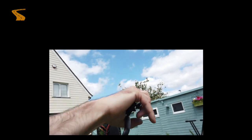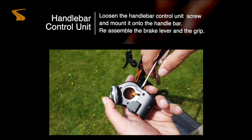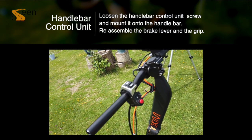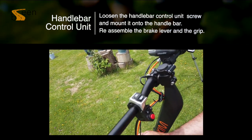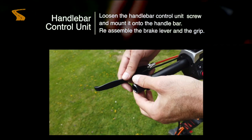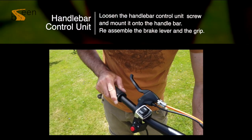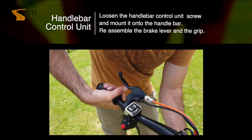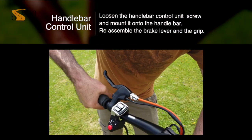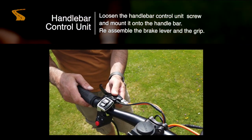Now we need to connect the handlebar control unit. Loosen the screw on the handlebar control unit and slide this over the handlebar, then screw up tightly once in position. Next put back on your brake. Once in position, screw your brake up and then put back on the grip. Once everything is in position, adjust and screw tightly.